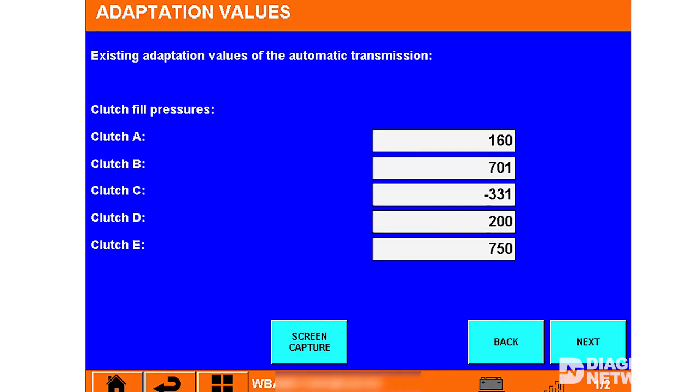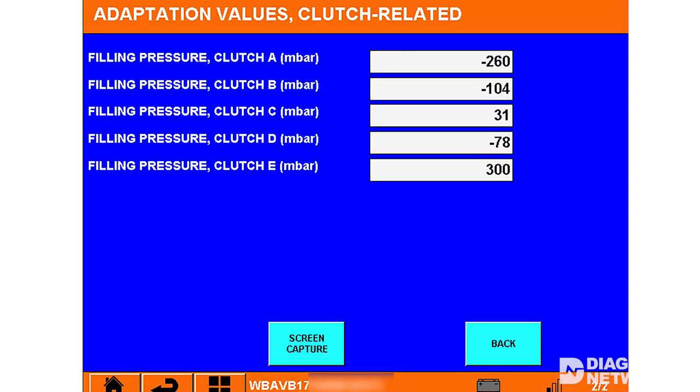I recommend taking a screenshot of the initial adaptation values before erasing them from memory. You will want to compare the numbers once the adaptation has completed. It will help you determine if you have a hard part, mechatronics, or customer adaptation problem.